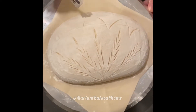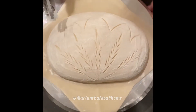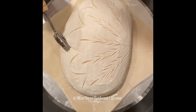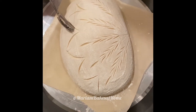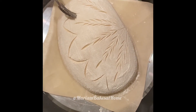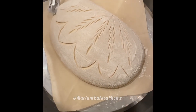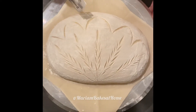Now, if you watched any of my other videos, you might have noticed that I don't always have these score marks meet — in many cases I discourage you from doing it because then the score splits. But this is our goal. Our goal is to make sure that this is essentially the ear, but it's a curvy ear. So we want all of these semicircle lines to meet, and when it bakes in the oven, for it to just rise as one and open up like a clamshell.